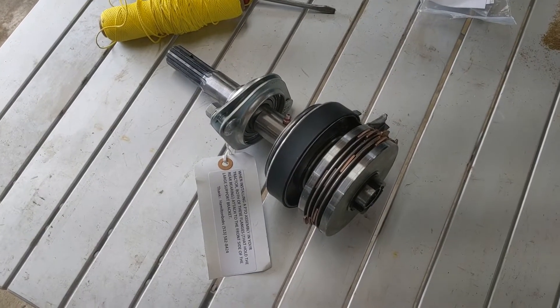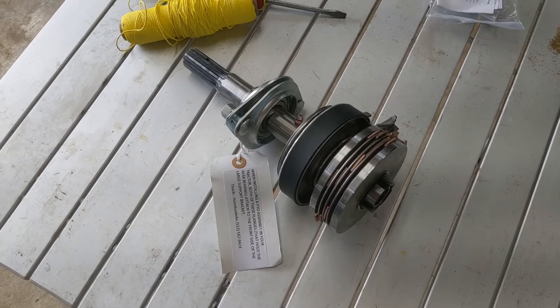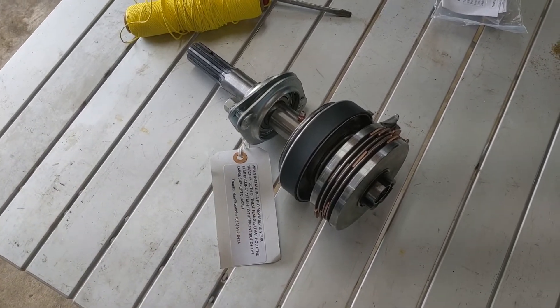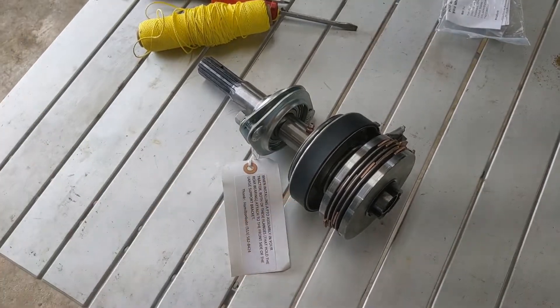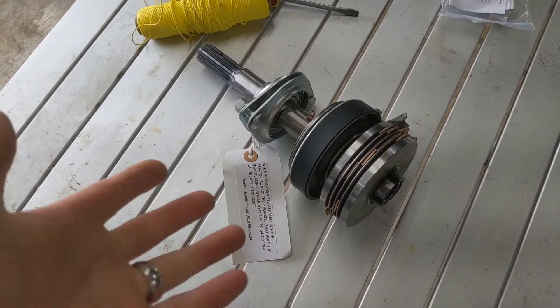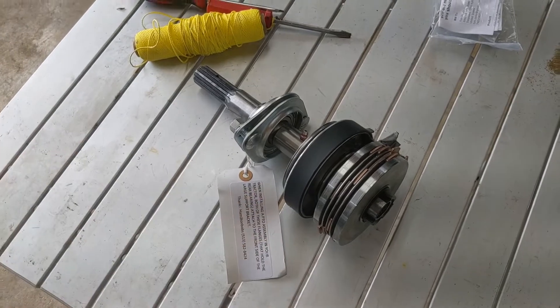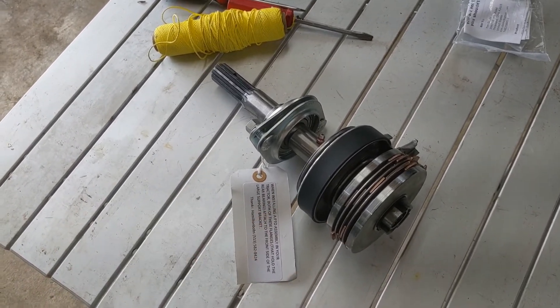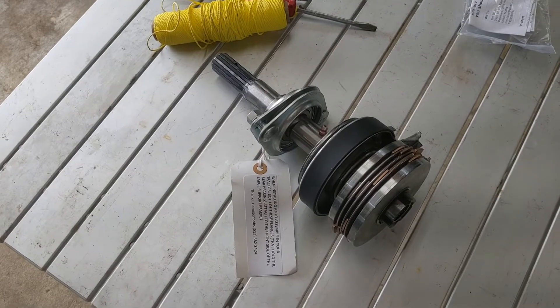When dealing with the PTO clutch, it's actually cheaper just to rebuild it and it's really not that complicated to rebuild it. But because mine has so many different parts and pieces in it, I just chose to buy a new one. You can buy these at Hamilton Bob's — he carries them. They're a little bit pricey, but in my circumstance I felt it was just better to have everything new since it's a bunch of parts and pieces put together.